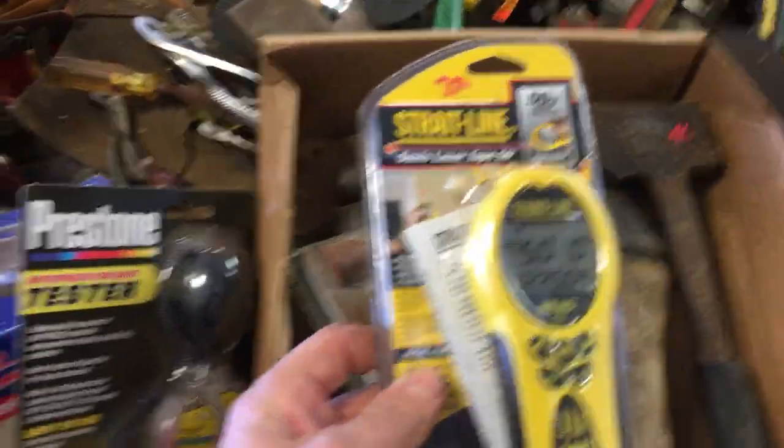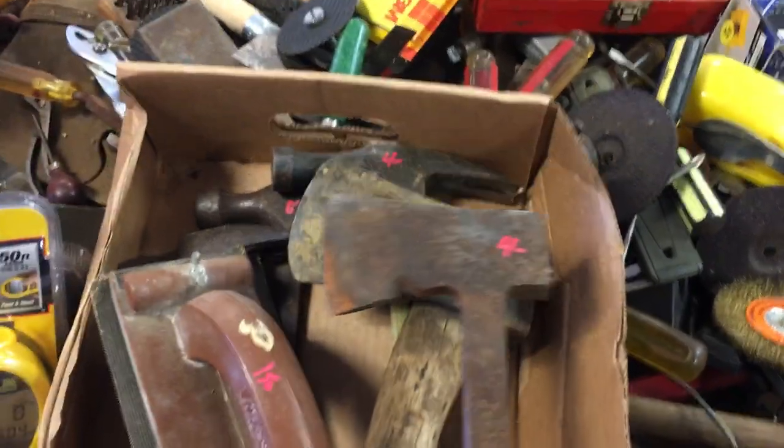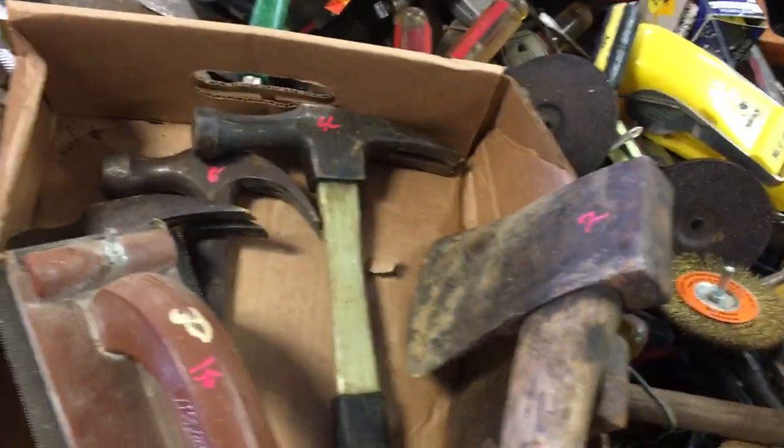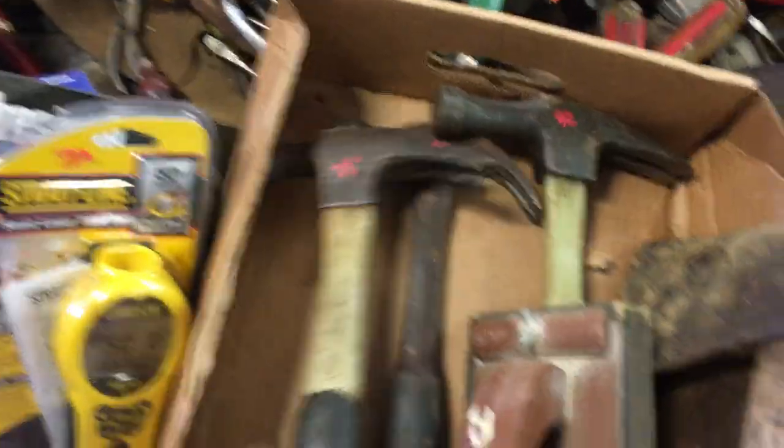Prestone antifreeze, $2 on this guy. $7.50 on the straight line. Measuring thingy. $4 on the hatchet. $7 on the plum hatchet. $4 on the hammer. $1.50 on the drywall sander. $6 on the hammer. $2 on the hammer. $4 on the bolt cutters.